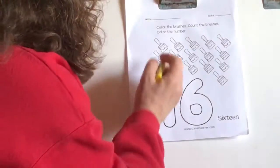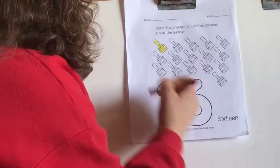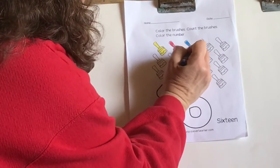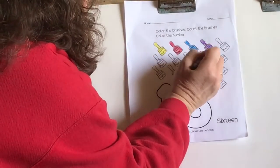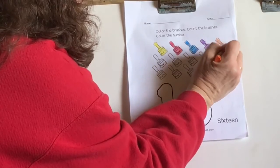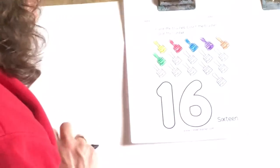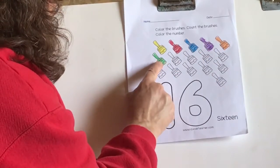Okay, you ready to count with me? Let's start together. This is 1, 2, 3, 4, 5, 6. Let's see what we have so far — are you ready? 1, 2, 3, 4, 5, 6 — what comes next?